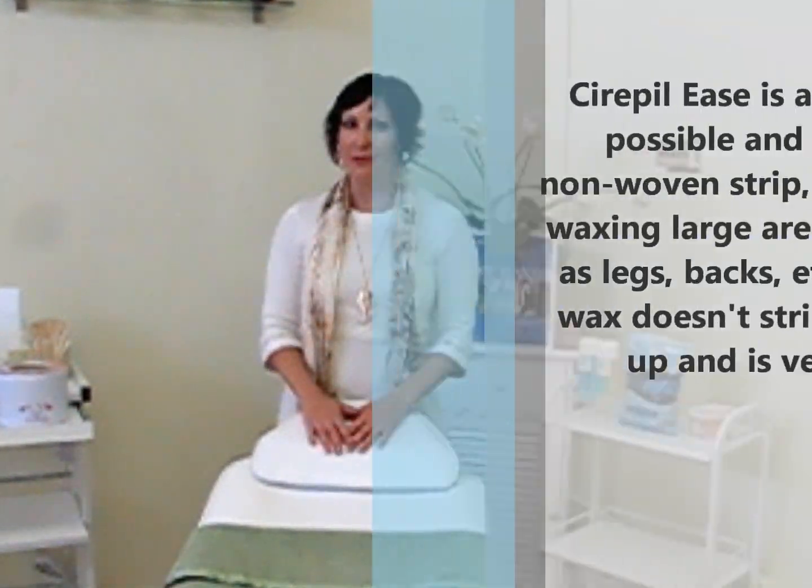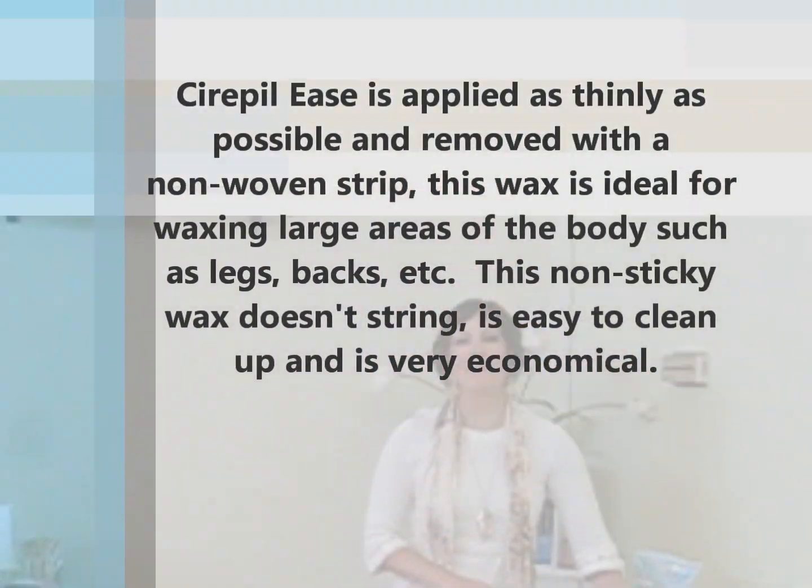Welcome and thank you for joining us. My name is Tiffany with Alexander's Aesthetics located in Burlingame, California, and today we're going to demonstrate a back wax using the Cirepil Ease Wax.